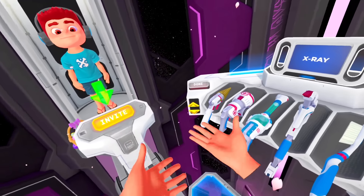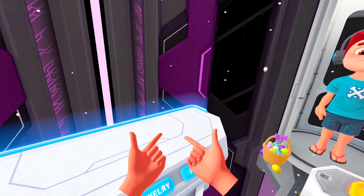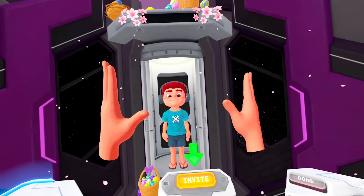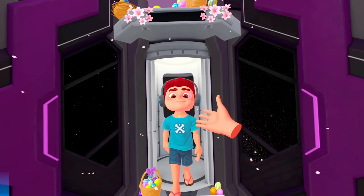After my old fruit salon incident, they said I'm not allowed to work with pregnant fruit anymore. But that doesn't mean I can't work with little boys — oh wait, that came out wrong. Coming over, little boy, how can I help you today?